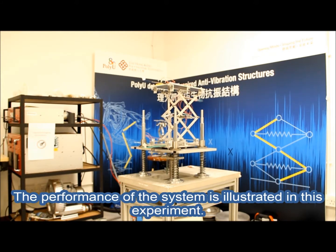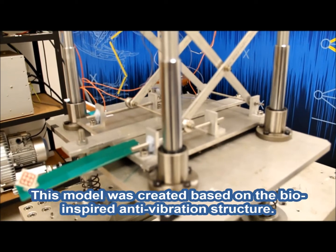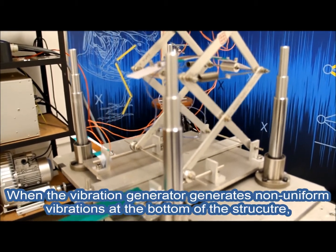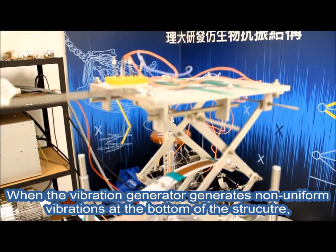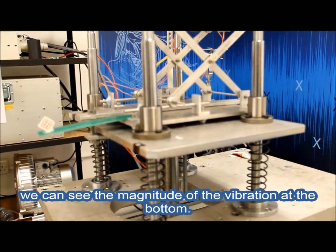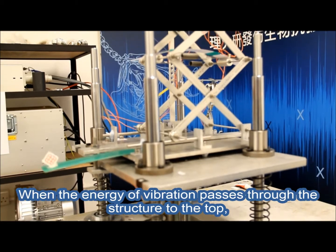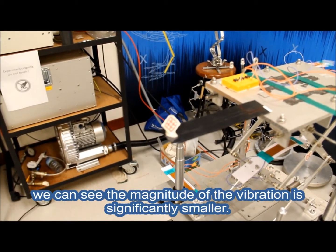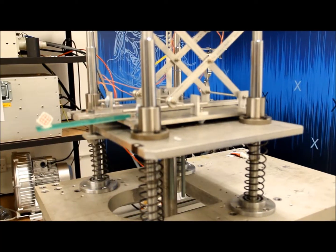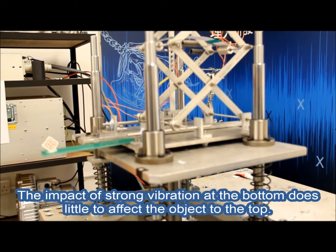The performance of the system is illustrated in this experiment. This model was created based on the bio-inspired anti-vibration structure. When the vibration generator generates non-uniform vibrations at the bottom of the structure, we can see the magnitude of the vibration at the bottom. When the energy of vibration passes through the structure to the top, the magnitude of the vibration is significantly smaller. The impact of strong vibration at the bottom does little to affect the object at the top.